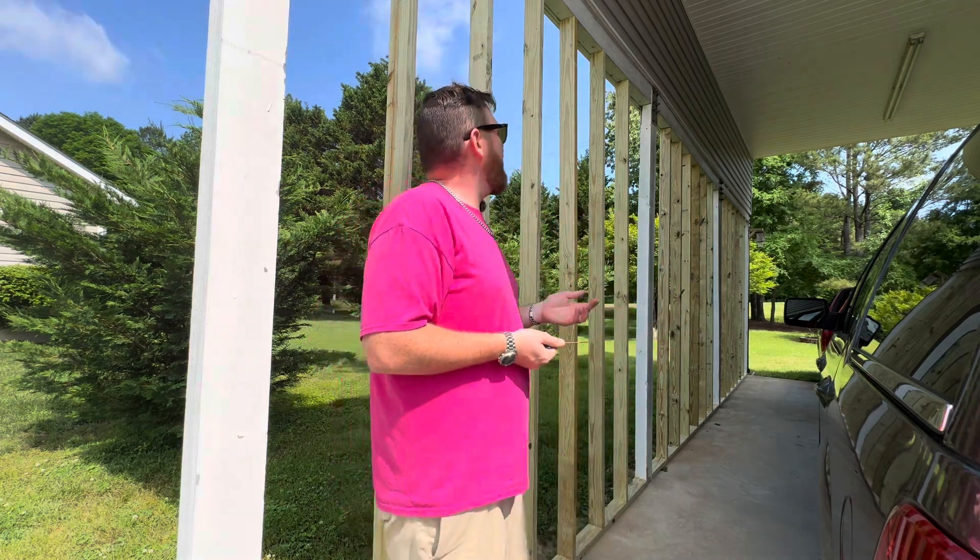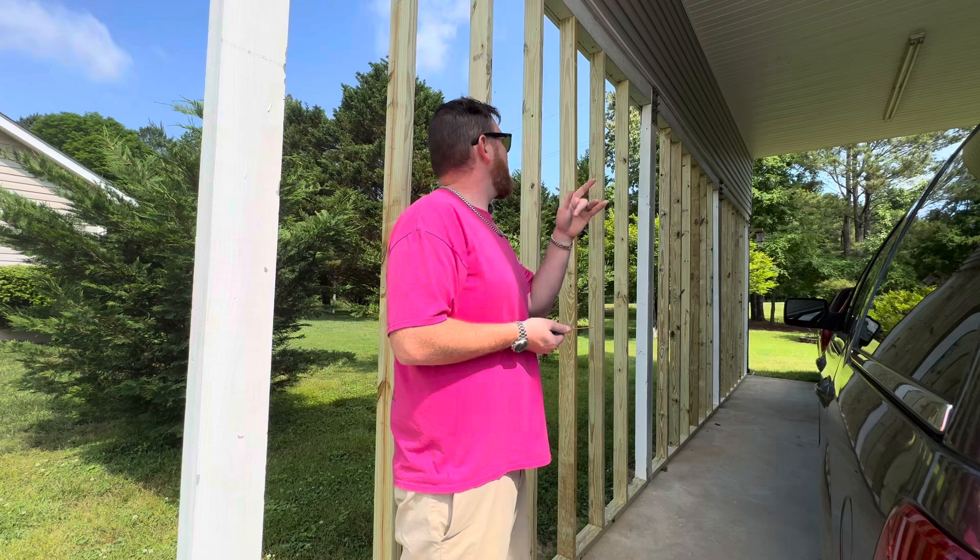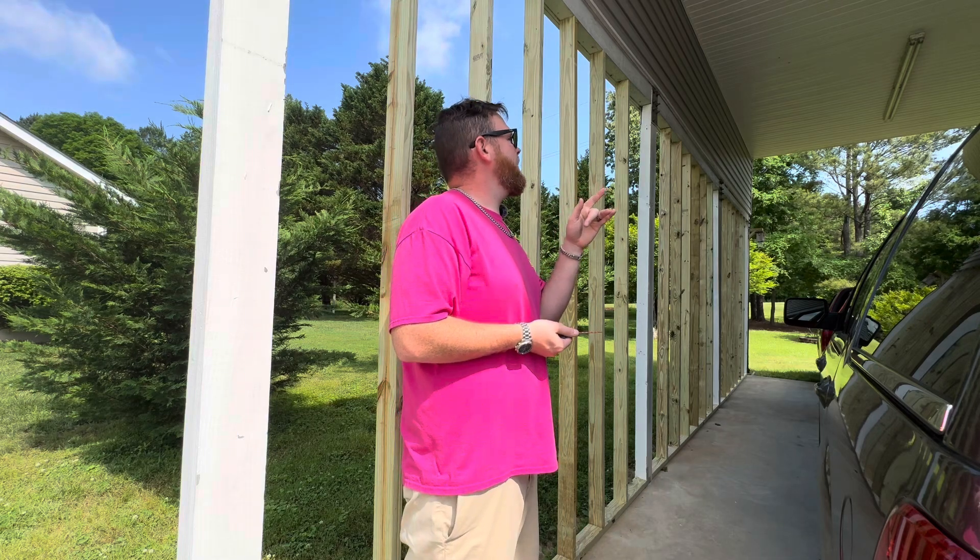This whole shop is built to code for residential and it's got plumbing, electrical, and all that in it. The carport is 30 feet by 12 feet — because of the shop being 30 by 18 — 30 total.